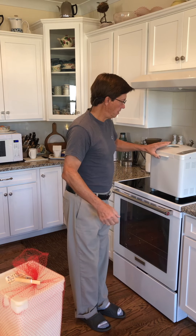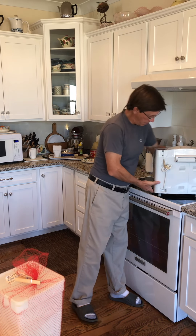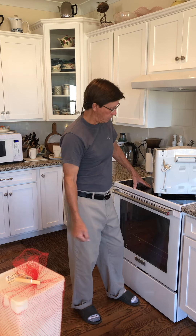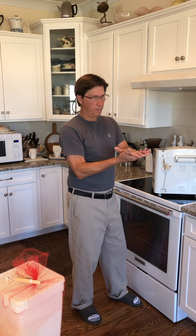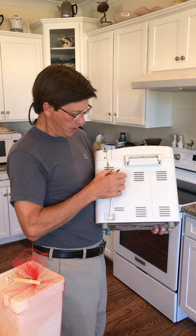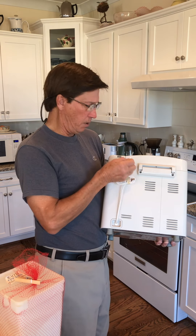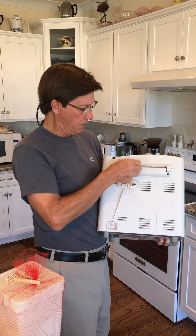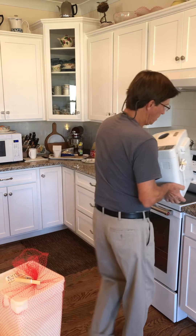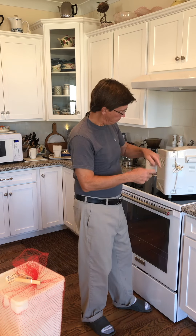The last tip is cord management. I hate it when appliance cords get tangled or when the machine sits on its own cord in storage. What I do is use a rubber band around the cord, loop it, then use a small paper clip clipped into one of the little notches on the bread machine for heat venting. This keeps it from getting tangled when you store it. A couple of rubber bands and a paper clip — that's all you need. I hope you liked it, subscribe, tell your friends, and we'll see you next time.